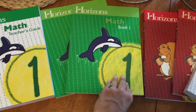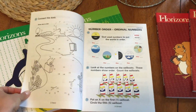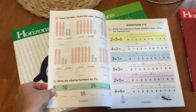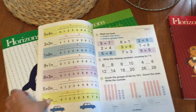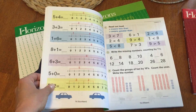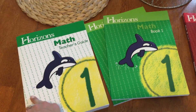Part of why we like it is because it has really fun pictures and colors, and they're never working on the same concepts or problems a hundred times. It changes — they do little chunks — and my kids really like that about it a lot.